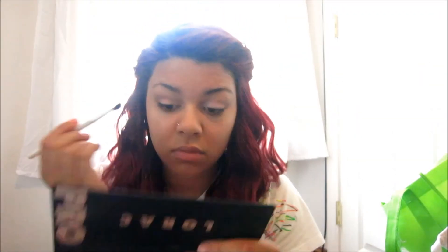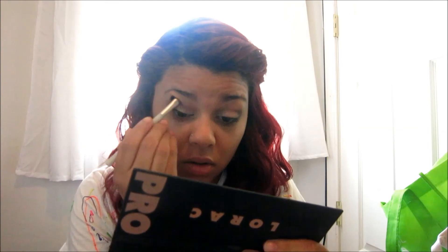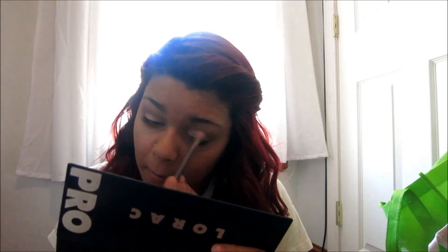Then to define that a little bit more, I'm taking the shade deep purple. I'm just going to blend everything out just so it's not so harsh. Then I'm going to go ahead and prime my face with my hourglass primer because I want my makeup to last all day.